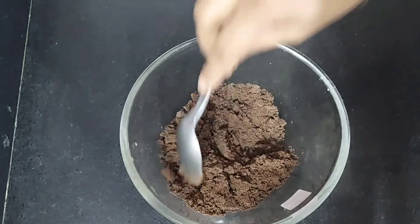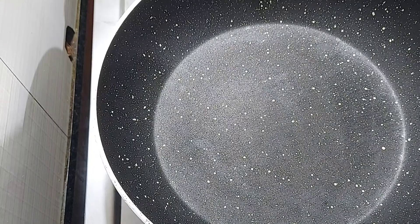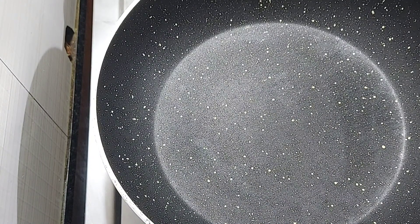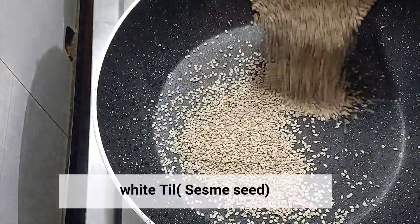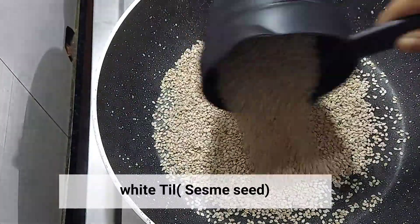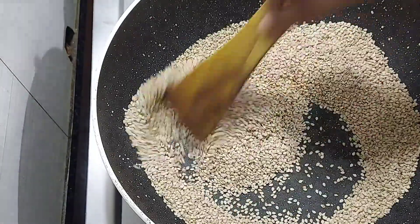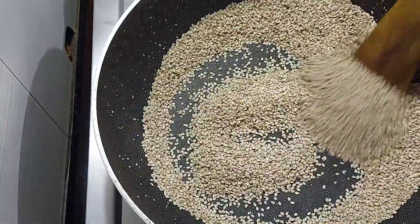We have removed the biscuit powder into the bowl. After that, we will add a pan on the stove and add half a cup of white sesame seeds (til). We will roast them on medium flame until there is a good aroma.